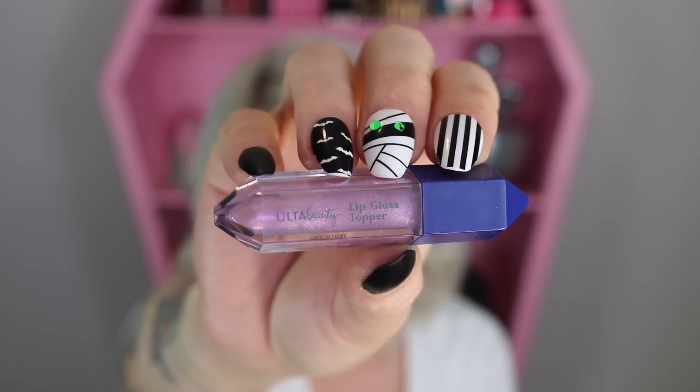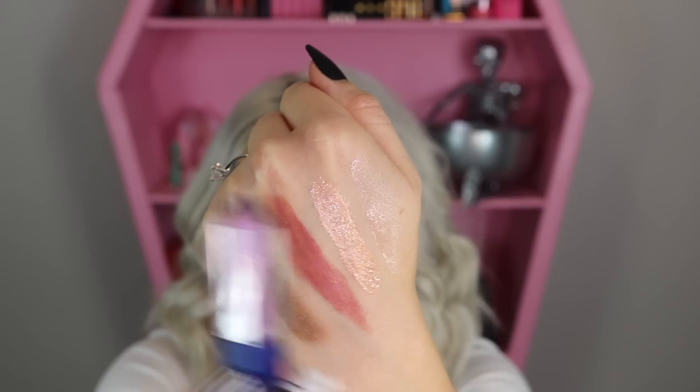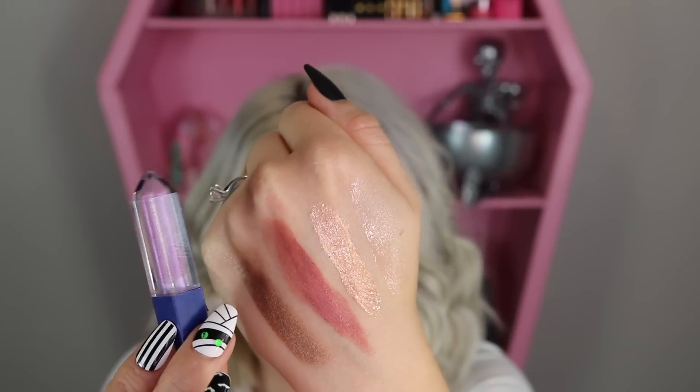Item number five means we're halfway through the calendar. It's a lip gloss topper — a purple-tinted lip gloss with purple and pink micro-glitters. I'm layering it over the glossy lip crayon and it definitely adds a lot more gloss and sparkle.